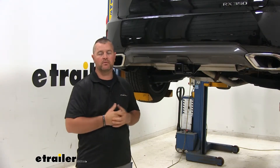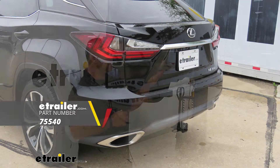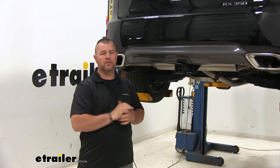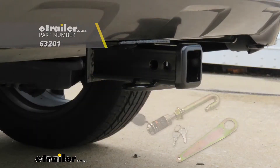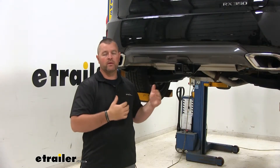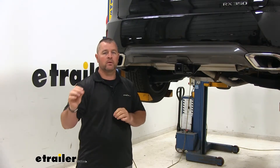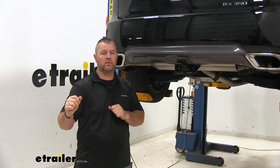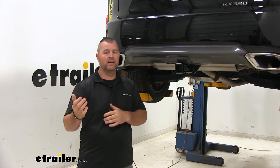There is another hitch available for this Lexus — it's going to be the Draw-Tite, and it's going to look very similar on the back of the vehicle. There are a few minor differences between the Draw-Tite and the CURT. With the Draw-Tite, you're going to have an extra hole in your receiver tube for a J-pin, which is another stabilization device that takes the shake and play out of your hitch mount accessories. The Draw-Tite also has a slightly higher weight carrying capacity. However, CURT has an advantage when using weight distribution — the trailer weight is actually 500 pounds higher than the Draw-Tite.